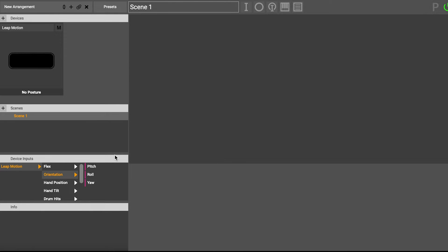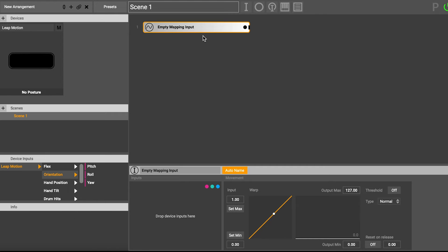So let's go ahead and make our first mapping. I'm going to go up here where it says I and add a mapping input — that's what the I stands for. It says empty mapping input, and it is empty because at the moment we haven't added any controls to it, but this is really where we're going to build our gesture. So what I'm going to do, I'm going to go to these inputs here — I've selected Leap Motion, Orientation — and I'm going to drag the Roll parameter into the box.